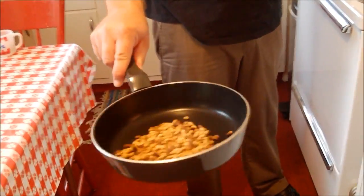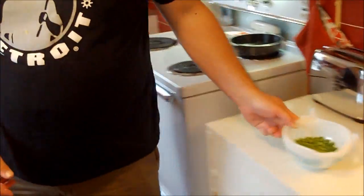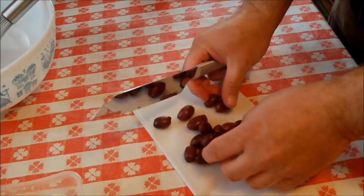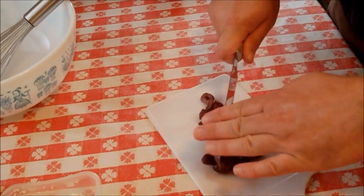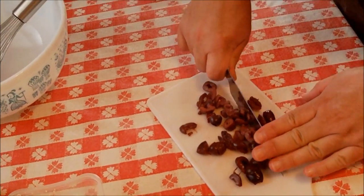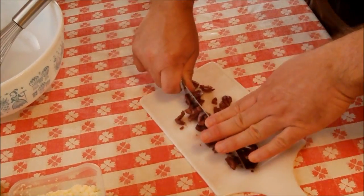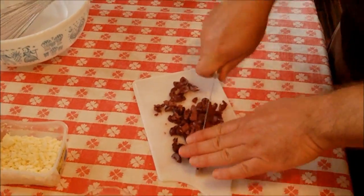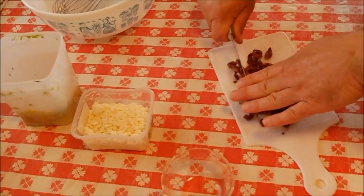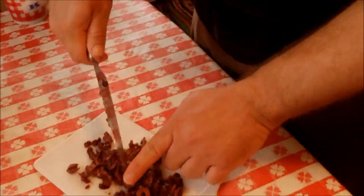Our pine nuts are done - look how beautiful they are! They have such a great smell; the whole kitchen has this wonderful nutty aroma. Our peas have cooked in the microwave. Now all I really have to do is take our kalamata olives and give them a nice chop. I'm going to finish doing this and then we'll have all of our ingredients pretty much ready to go for our Greek orzo salad that we're taking to Detroit Up North today.